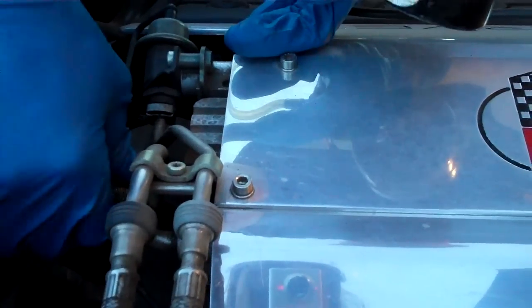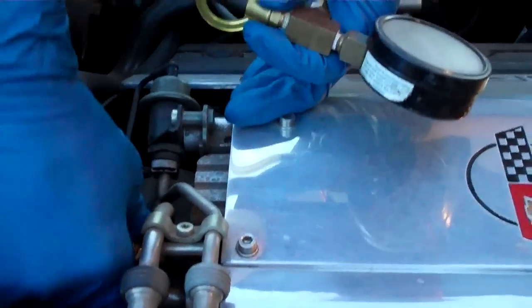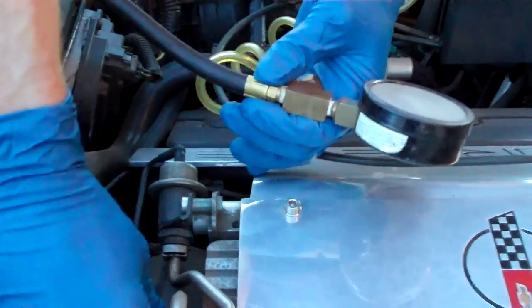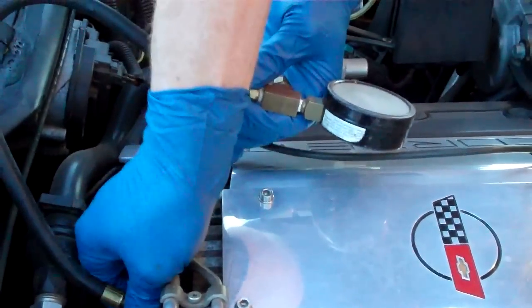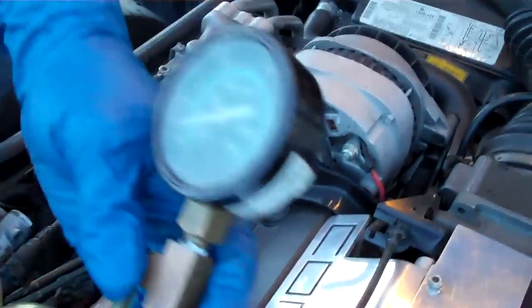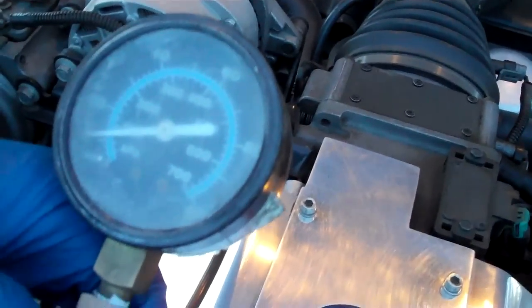In this case, when you turn the key on and crank the engine over, you're supposed to have between 45 and 47 psi. 40 is good in reality, but that's what the book says. I'll go ahead and just tick the starter just to make it crank a little bit and we'll watch what it does.